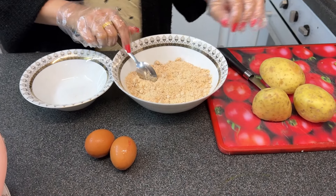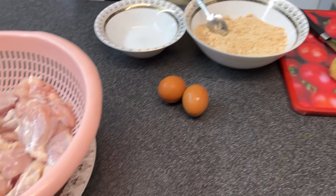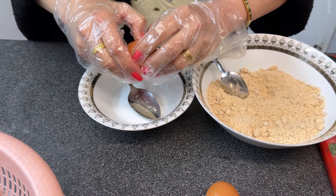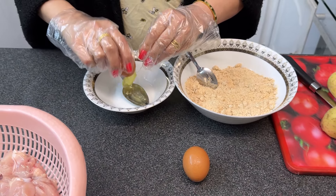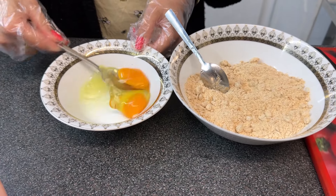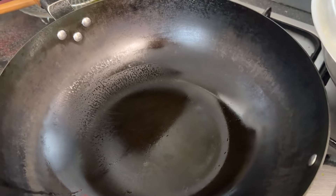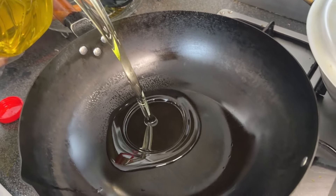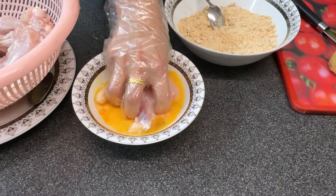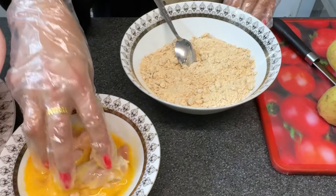Time to crack the eggs now and then we're just gonna coat these up. Alright, so the niblets are going in now and then they're gonna go into the coating.